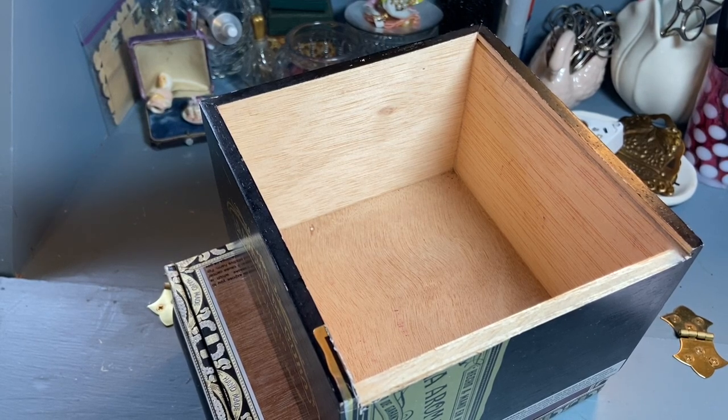Hi everyone, it's Tarnished Treasures and I have a flea market haul. I picked up two cigar boxes — they were a dollar a piece, which is about the cheapest I have ever found them — and they're nice wood cigar boxes.